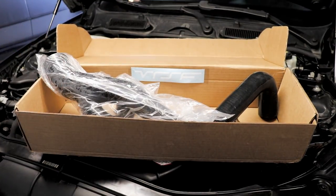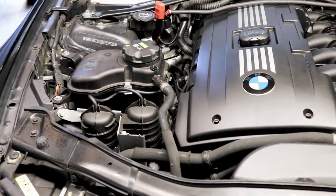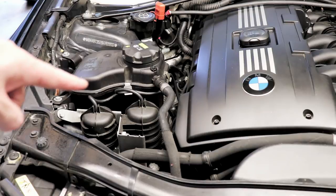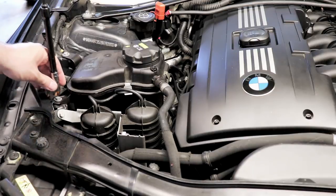It's gonna take a few hours to install but let's get the ball rolling. We have to create some room — we're gonna remove a coolant bottle and move the vacuum canisters to give us some working room from the top. There's a 10mm right here.